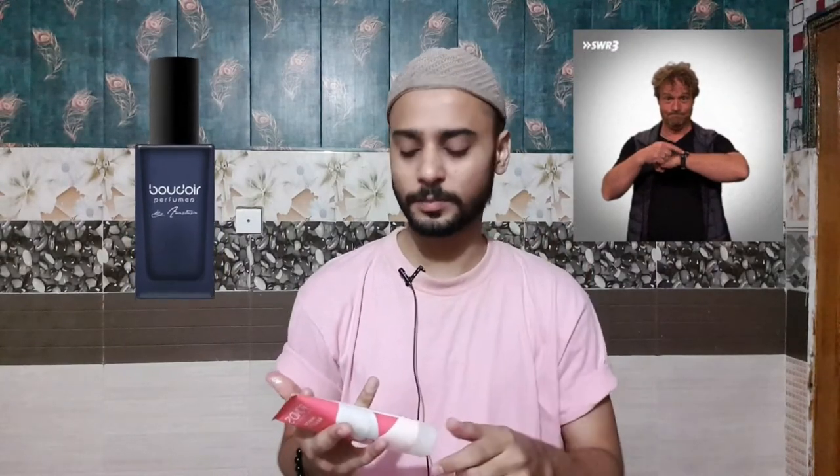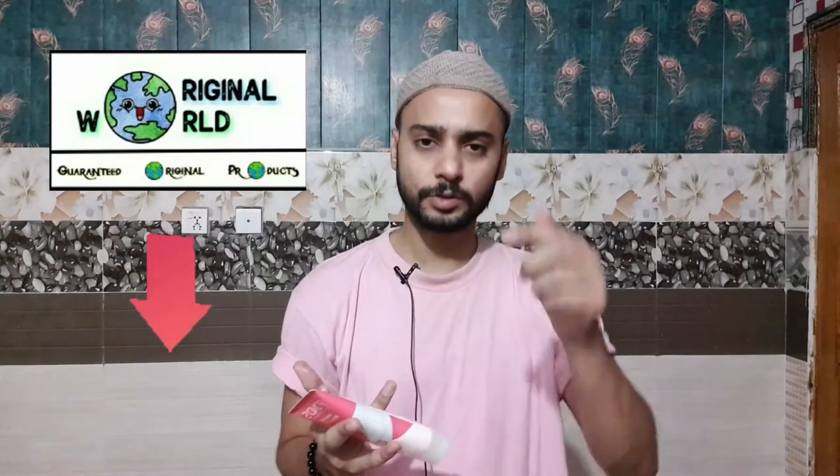I hope you guys liked the video. If you did, please subscribe to my channel, like the video, share it with your friends, and press the notification button. Apart from that, I've started my own business in Pakistan — I'm working from home and dealing in watches and perfumes. If you want to buy watches or perfumes in Pakistan, contact me — all are 100% original. My business is called Original World. The link to my Original World YouTube account is pinned in the comment section. Go subscribe to that channel as well. I'll see you in the next video — take care, Allah Hafiz, Pakistan Zindabad.